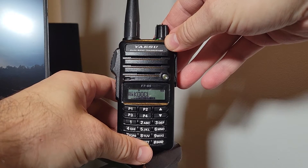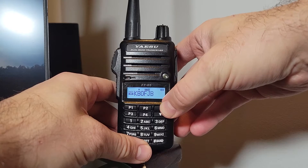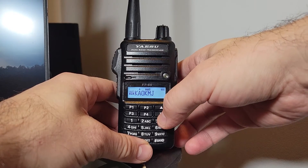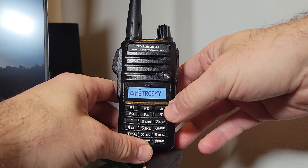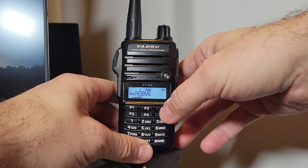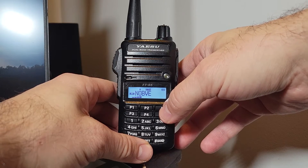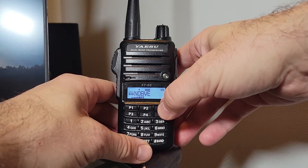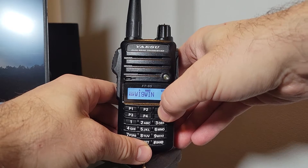Looking at the radio in memory mode, you can scroll through the memories simply by pushing the up or down arrow. You can also hold the up or down arrow to initiate a scan, and it will stop when it hears something. If the channel goes silent, it will re-initiate the scan. This radio has the capability of holding lots and lots of memories.